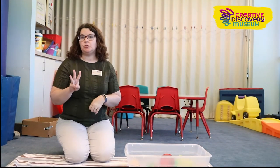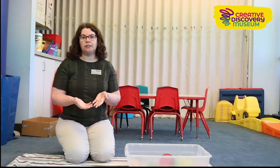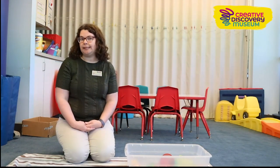To make a sensory bin you really need three main elements: a container, some filler, and then toys and tools to explore what's inside. Today I'm going to show you some examples of different sensory bins.